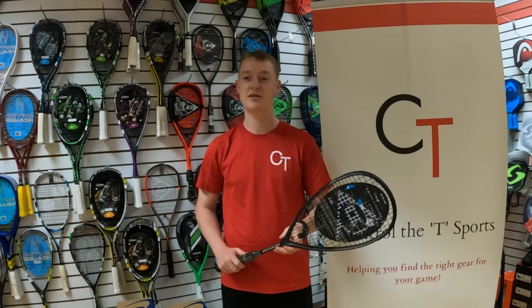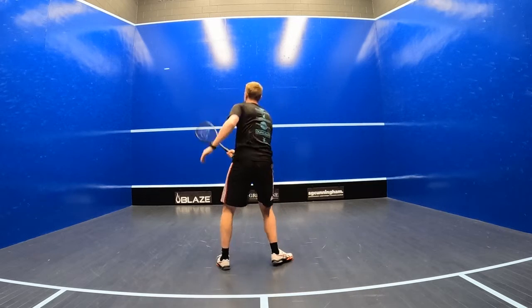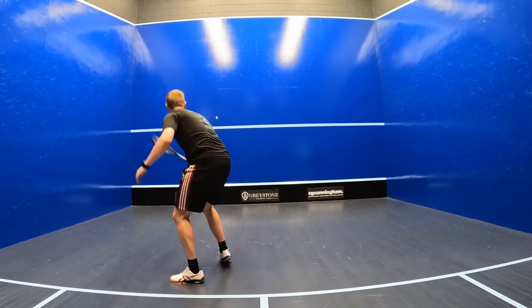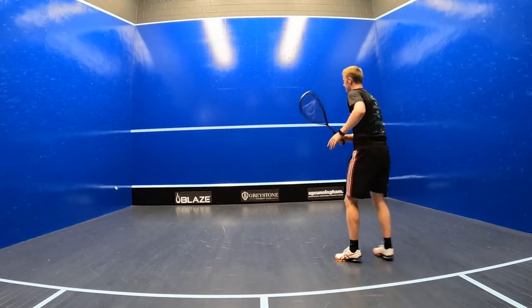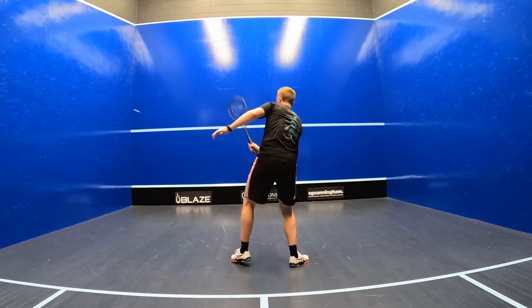I'd say if you're an intermediate or advanced level player with a fast-paced playing style and a shorter swing, and you like to take the ball in early and volley, the Sonic Core Revelation 125 will suit your game well. It's perfect if you like to use a bit of wrist and a bit of deception if you want to move your opponent from corner to corner without giving away your next shot.